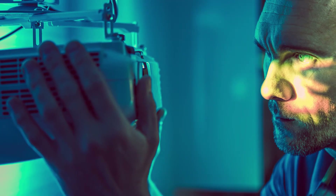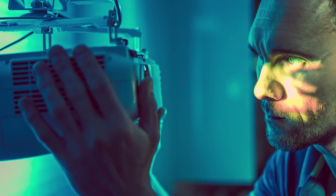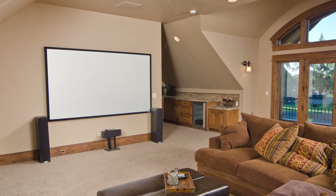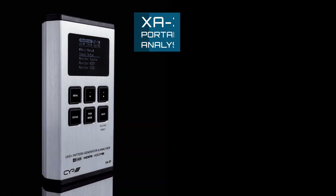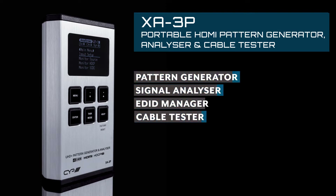Today we are looking at a multi-use solution for the ProAV market. The XA3P is the perfect installation partner for an AV installer, providing a convenient way to test and verify an HDMI signal path including the source and the sink. The XA3P combines various installation tools in one device including a pattern generator, signal analyzer, EDID manager, and cable tester.